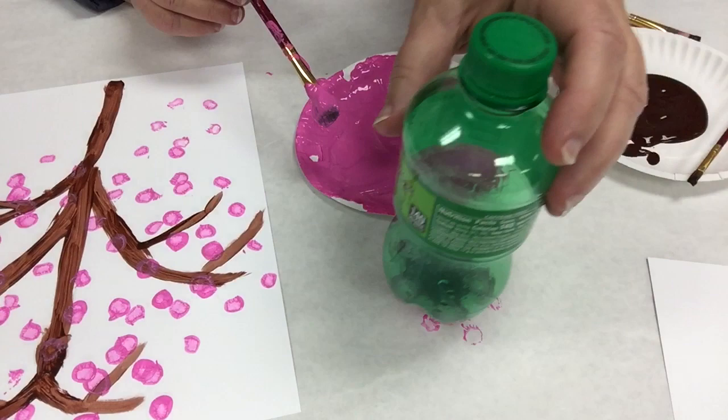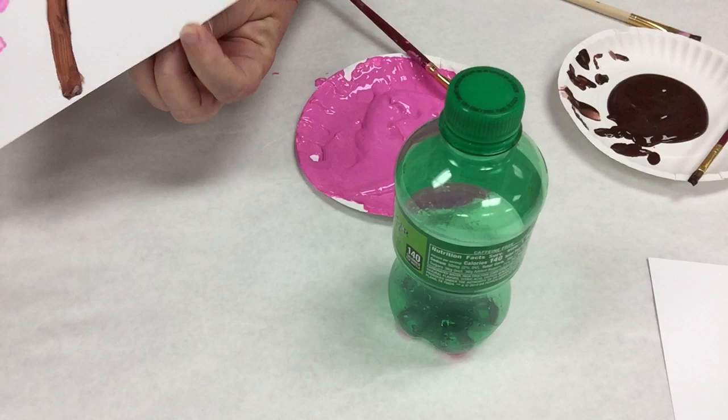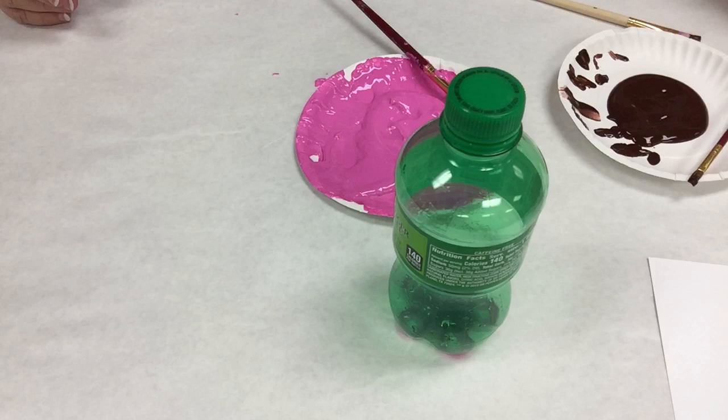If you want it to look like the blossoms are falling — which they do, and standing under one is like it's snowing — just bring some down here as they come off the tree. And there you go, a fun cherry tree! It would make a great birthday card or Mother's Day card. You can do a smaller version of it or put a little dollar store frame around it.